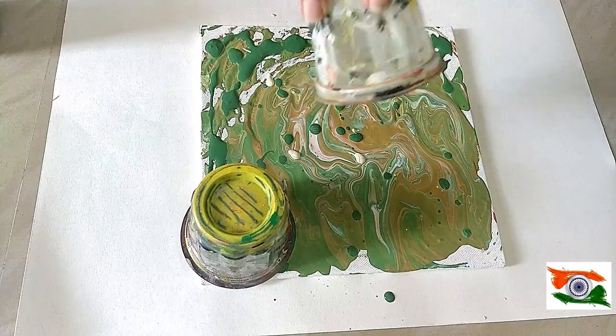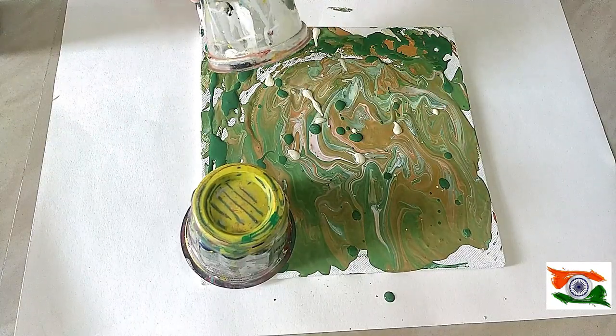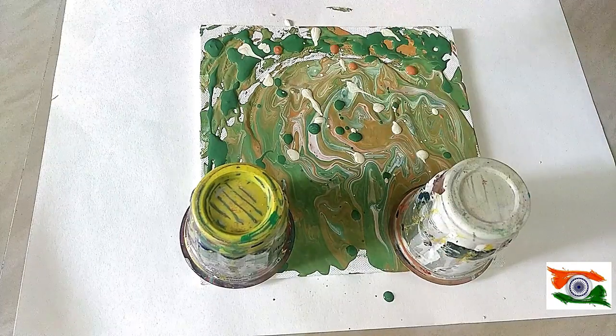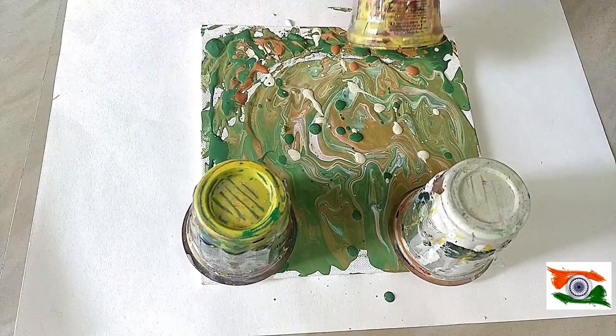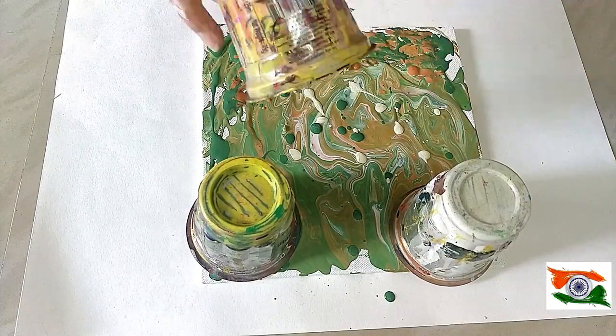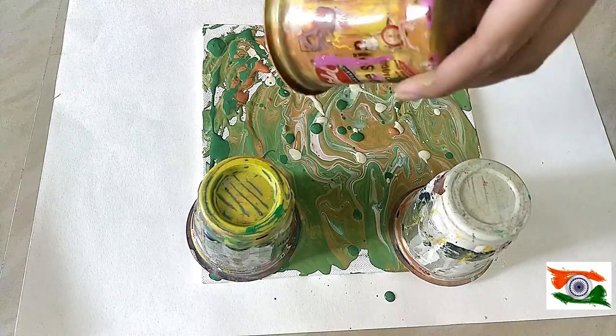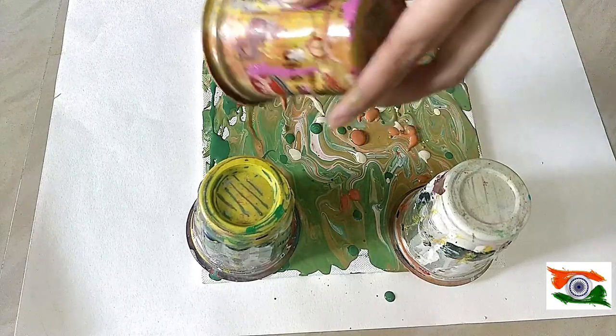Make sure you don't apply pressure when touching it, because the more pressure you use the more it will affect and merge the colors. I'm really loving the waves formed in the middle of the canvas — like stripes sort of things have formed and I'm really loving it.